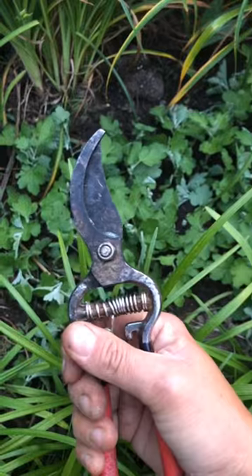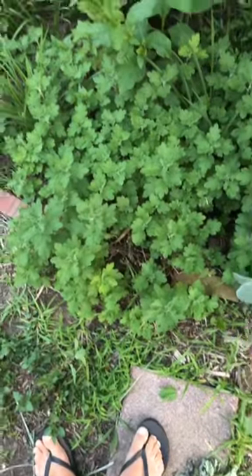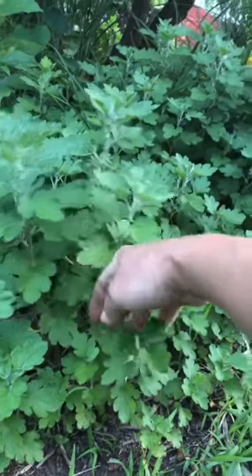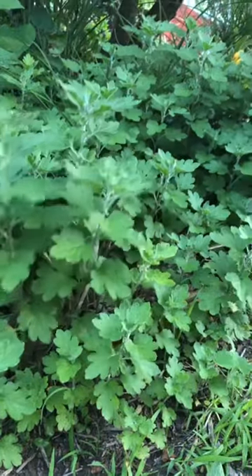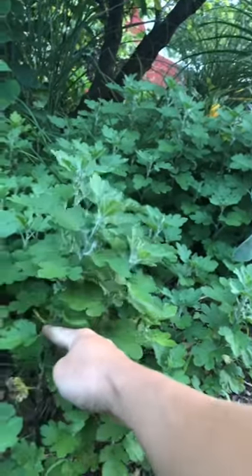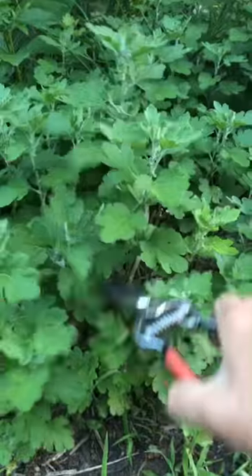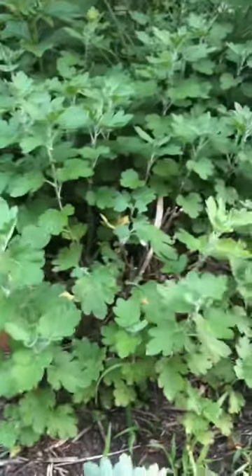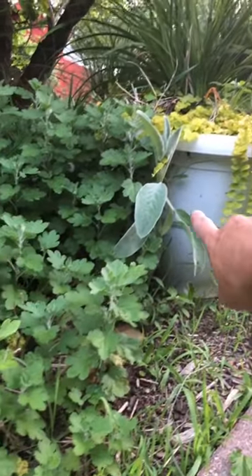You're gonna need some of these — let me show you. Here's some that needs to be clipped; you can see how tall they're getting. I don't like them to be this tall because I don't want a single stalk getting really tall and then putting flowers on the top. I want it to divide, I want it to branch off lower down. See how tall this pot is — that is too tall for me.